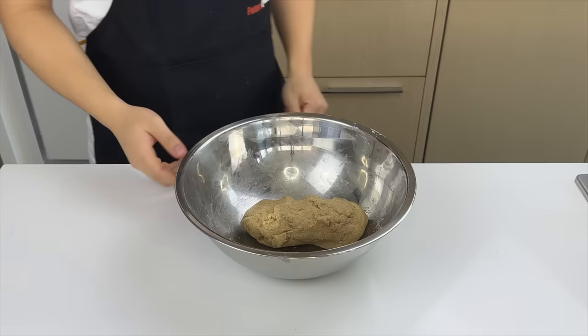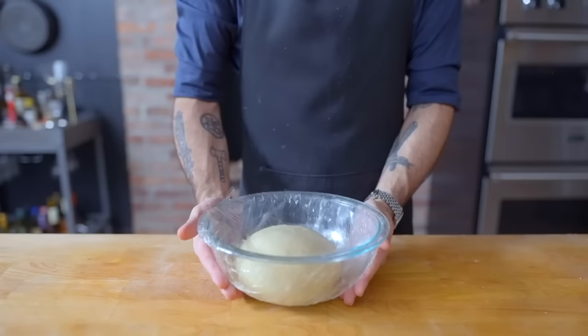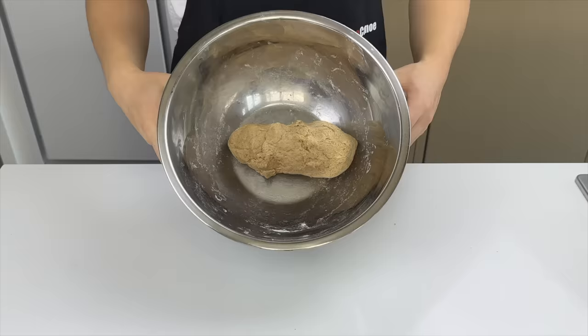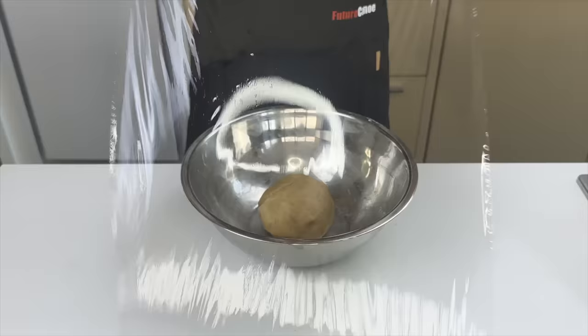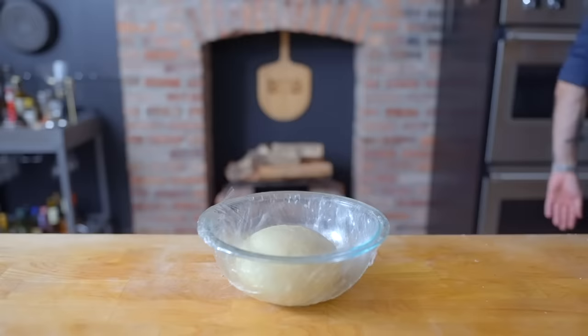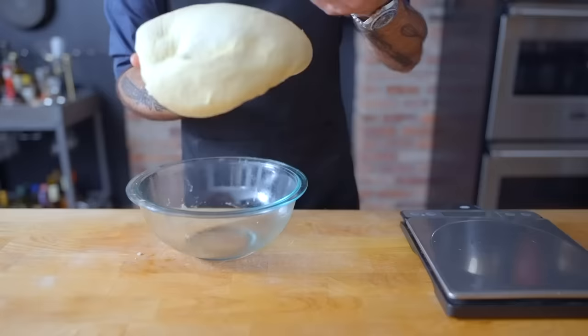Place the dough in a generously oiled bowl, cover with plastic wrap, and bulk ferment at room temperature for about an hour and a half. Shape it into a ball and let it rest. If you have a dough proofer and are pretending you work in a restaurant, you can use that too.